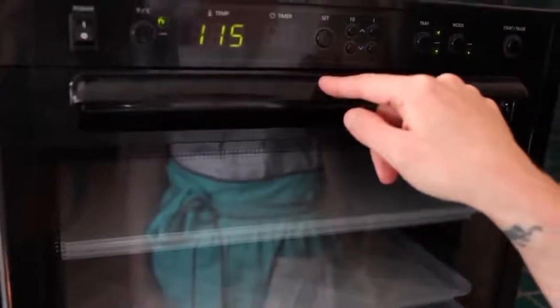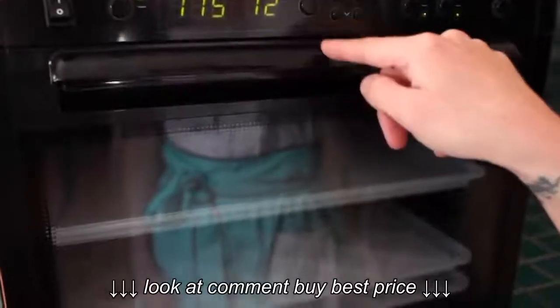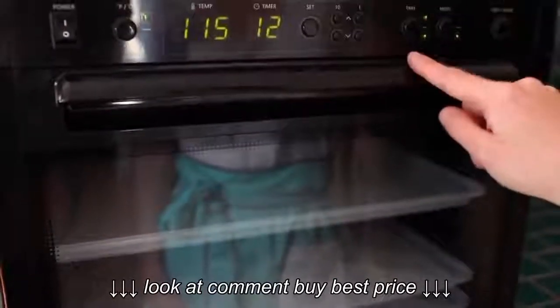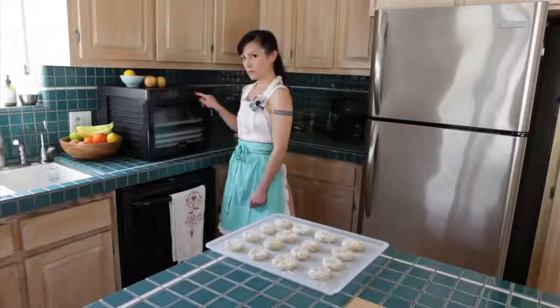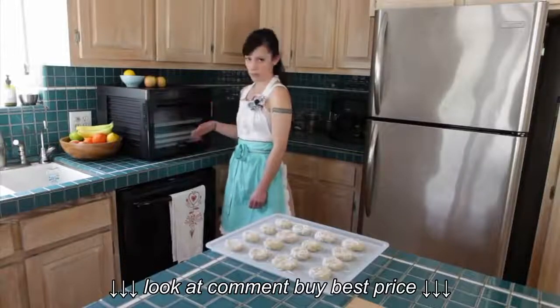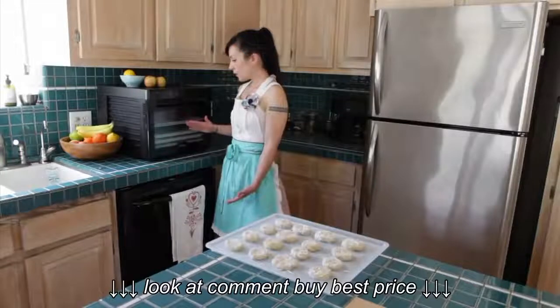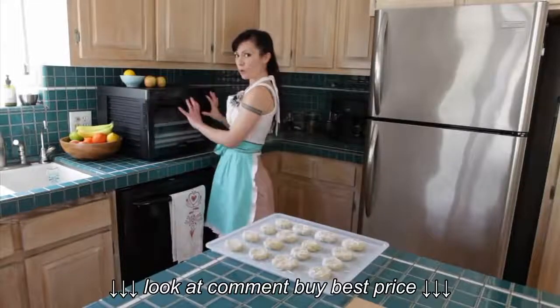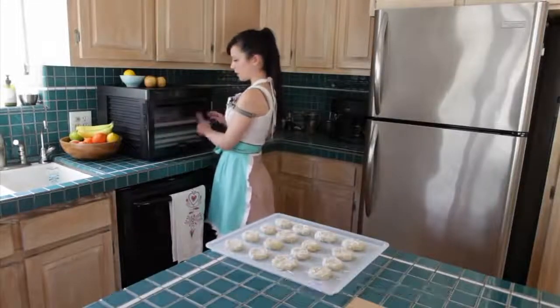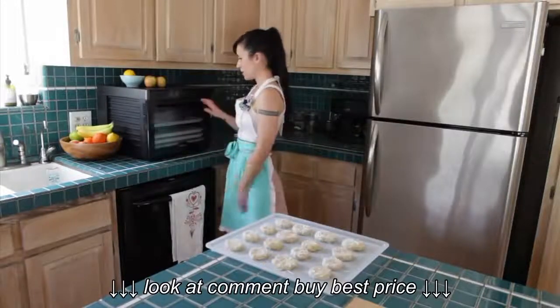That's your timer option. We're setting this for 12 hours — we could have done it for any number of hours. This is our tray display. The Sedona is awesome in that it has dual fan technology, so you could use the whole thing — all nine trays — or you could just use five up top or four below. There's a divider which divides up the space for maximum efficiency.